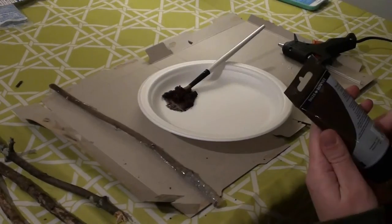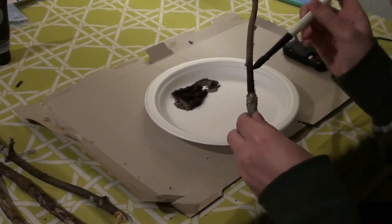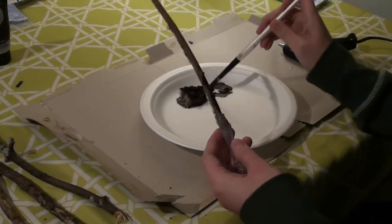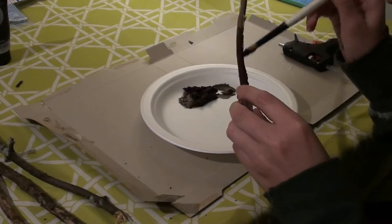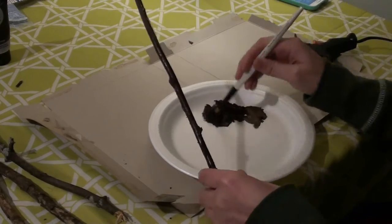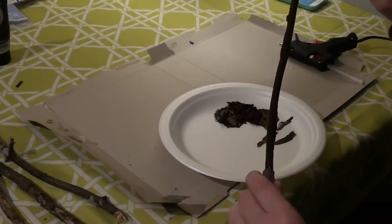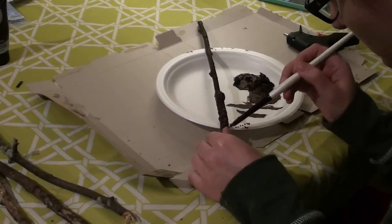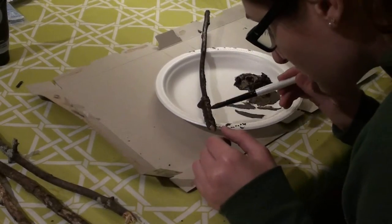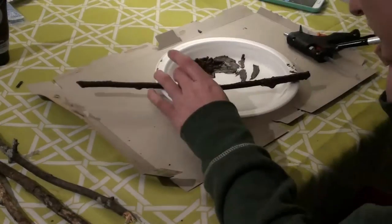Once the hot glue was dry I started painting it. I started with a solid brown color. I'm not sure why it came out all weird and chunky like this, but I ended up liking the overall texture it gave my wand, so it worked out for the best. I painted the entire thing brown all over the stick and all over the glue. I was a little impatient waiting for the paint to dry so I balanced some of it on a styrofoam plate, but you should try to just be patient and wait until it's dry before you paint the handle.